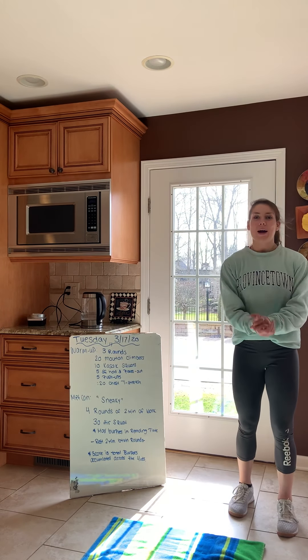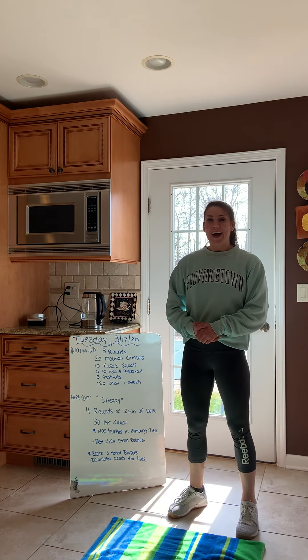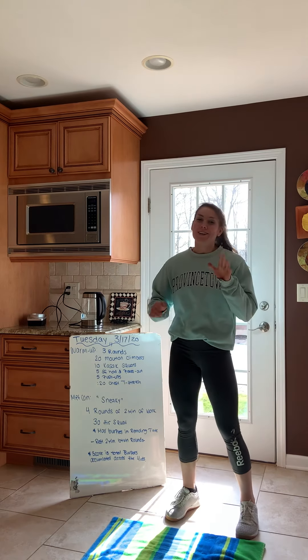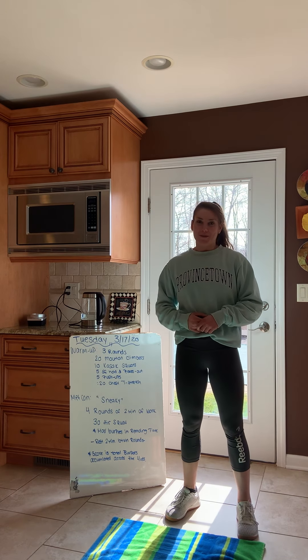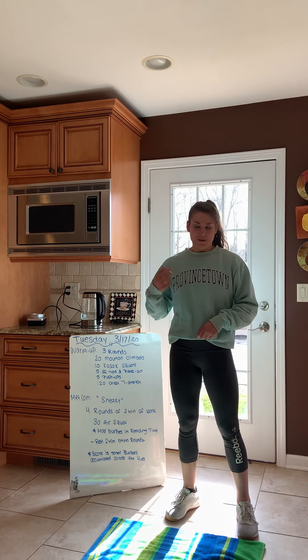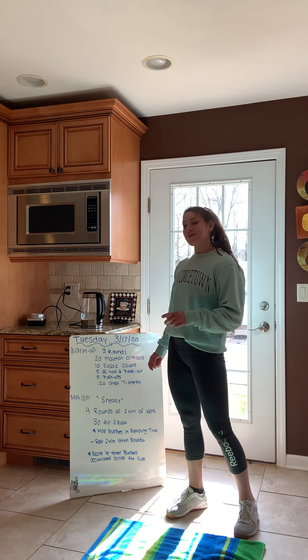What's up fit fam, back for another day of at-home workouts. Today it's St. Paddy's Day — happy St. Paddy's Day! It's actually about 30 minutes later from the last one I posted, which is why I'm in the same clothes. Don't be confused, I promise I shower. Anyways, here's what we got going today.